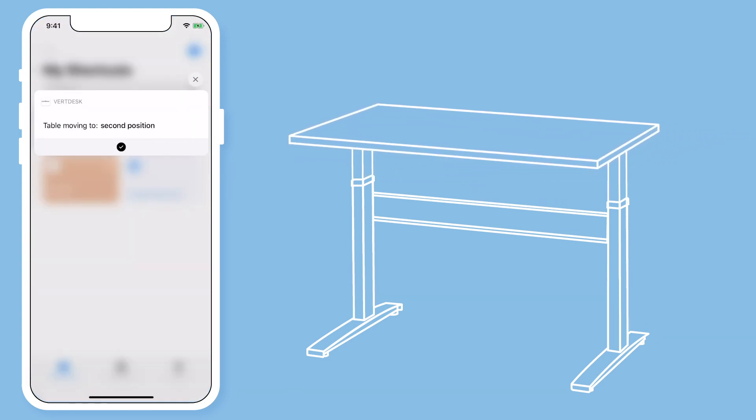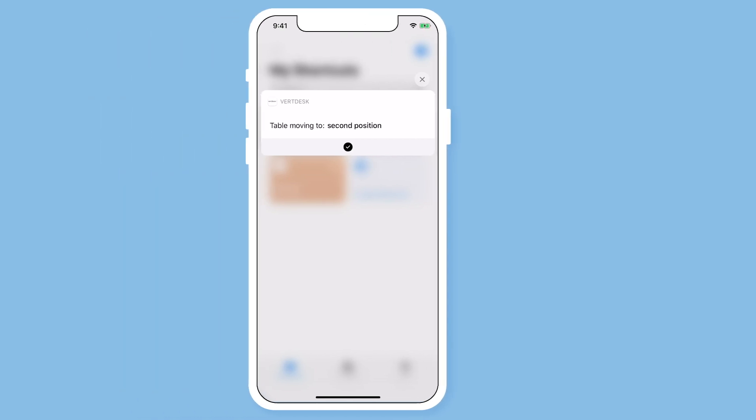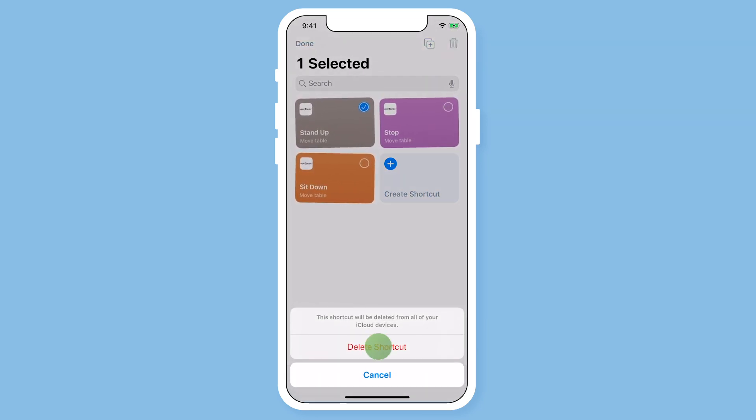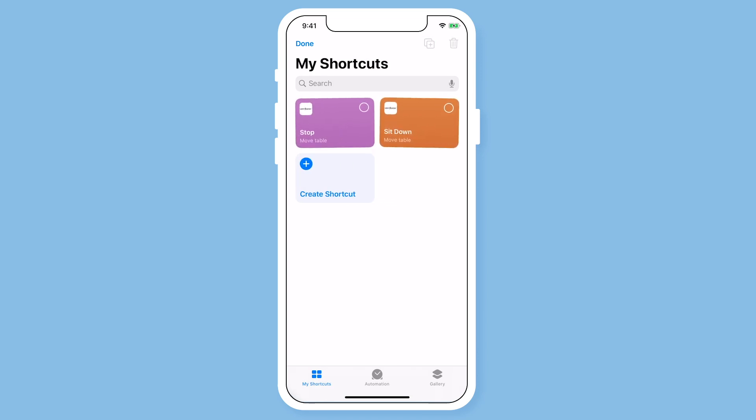From the Shortcuts app home page, you are able to delete any saved voice commands you have. Select Edit in the upper left hand corner, then choose which shortcuts you would like to delete, then hit Done.